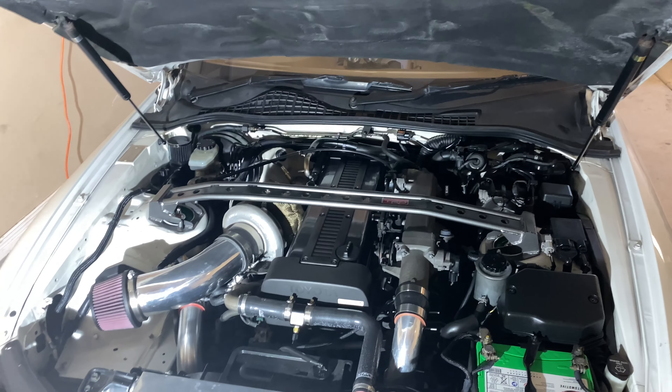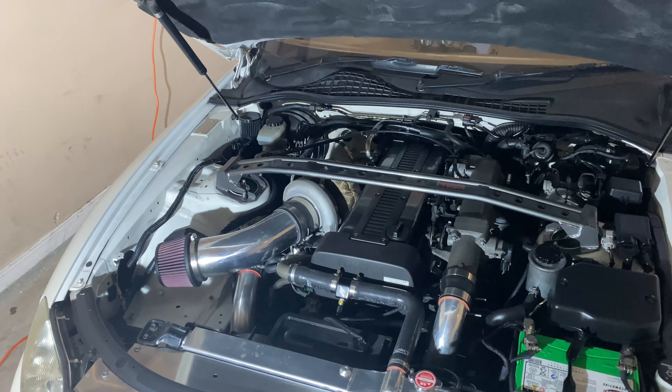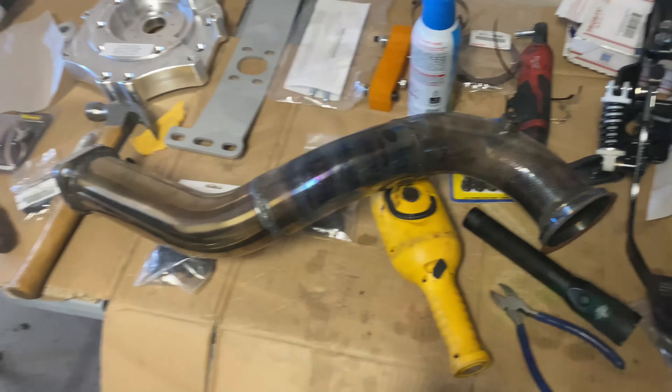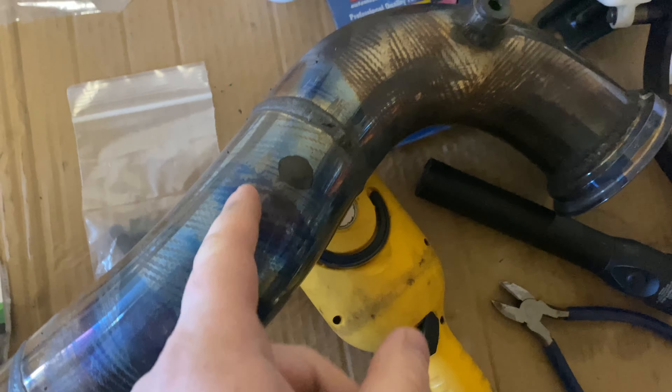I want to fix things properly because it's been working but now I'm seeing little things failing here and there. If I can fix those, we'll have a good running car. The downpipe is out and I've got the new O2 sensor — I marked the spot where I want to put it.